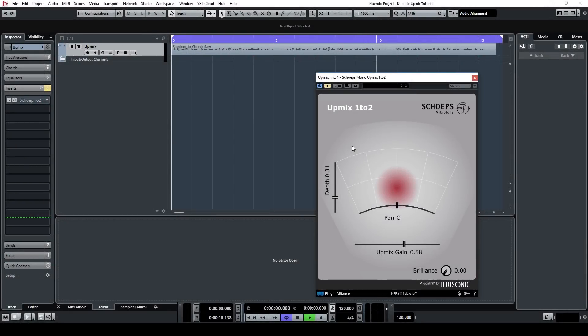The Sheps Mono Upmix plugin upmixes your mono signal to either stereo or LCR, giving you a lot more flexibility when working with your mono sources in a mix.